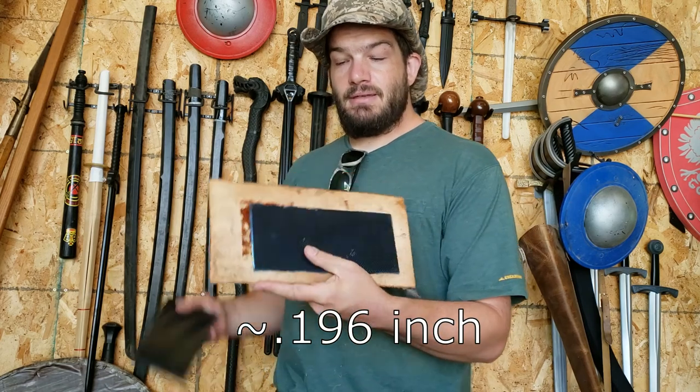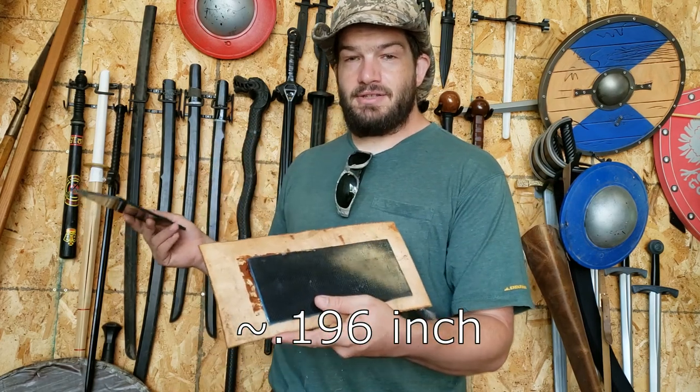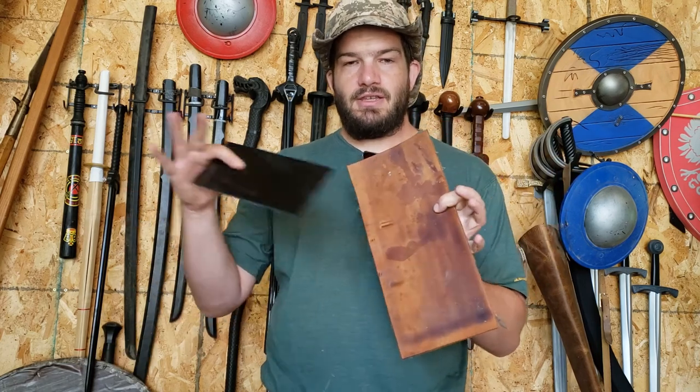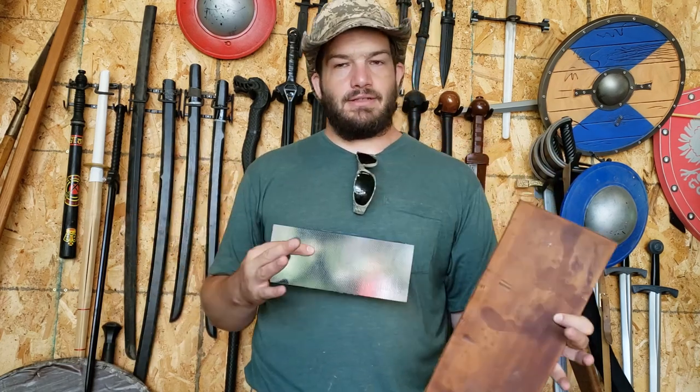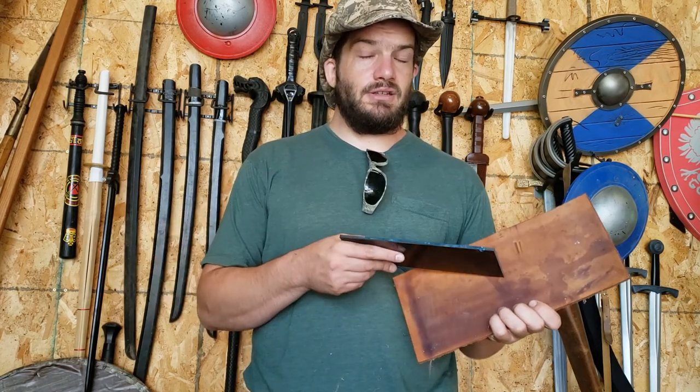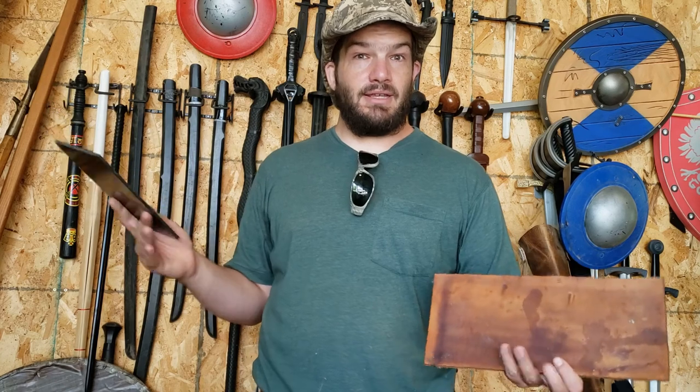I also have a similar piece, this time covered in leather, to see if that would make for a nice soft padding and prevent things like arrows glancing off. Depending upon how this goes, we'll hit this with some smaller crossbows up to the big ones, and maybe something else depending upon how everything goes.